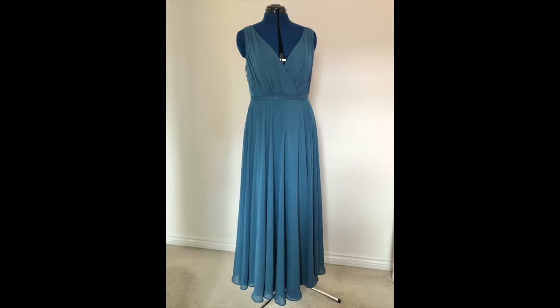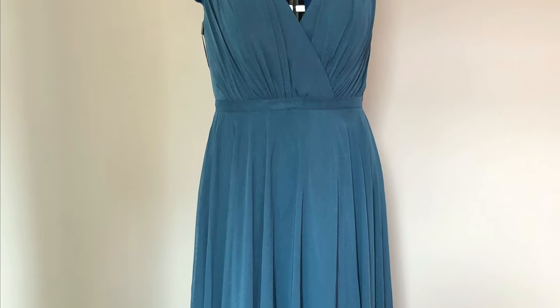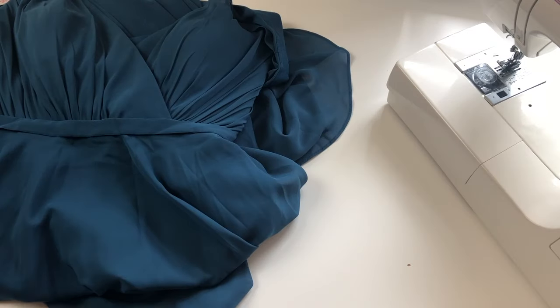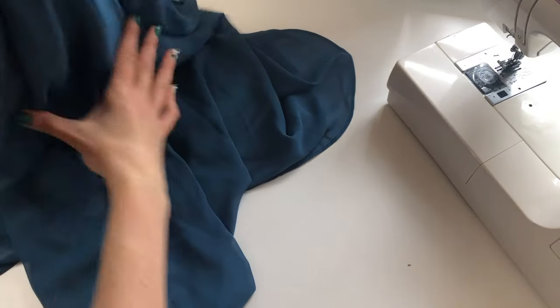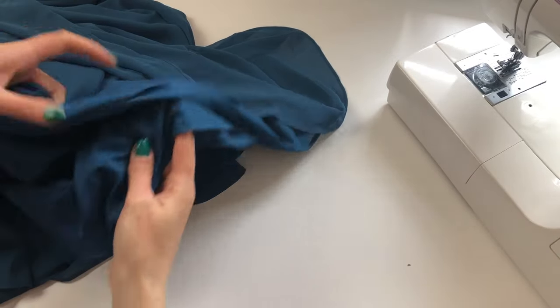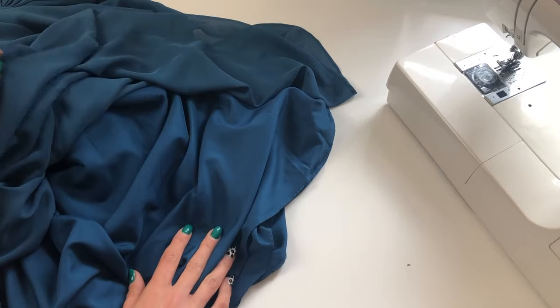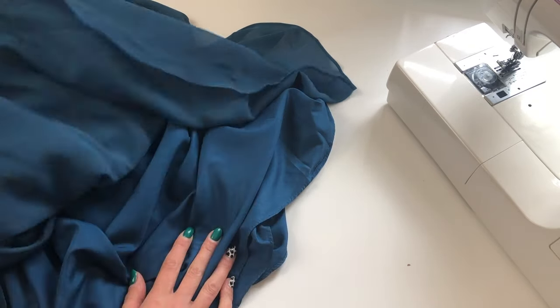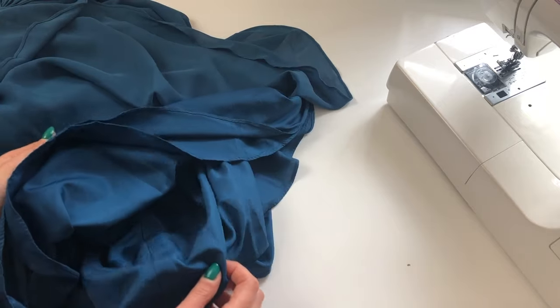In this video I'm going to show you how I shorten and hem a layered dress such as this bridesmaids dress. This dress is made up of three layers. I've got this chiffon layer on the outside and then two layers of lining on the inside. This is quite typical of this type of dress — you would have a really lightweight outer layer and at least one if not two linings.